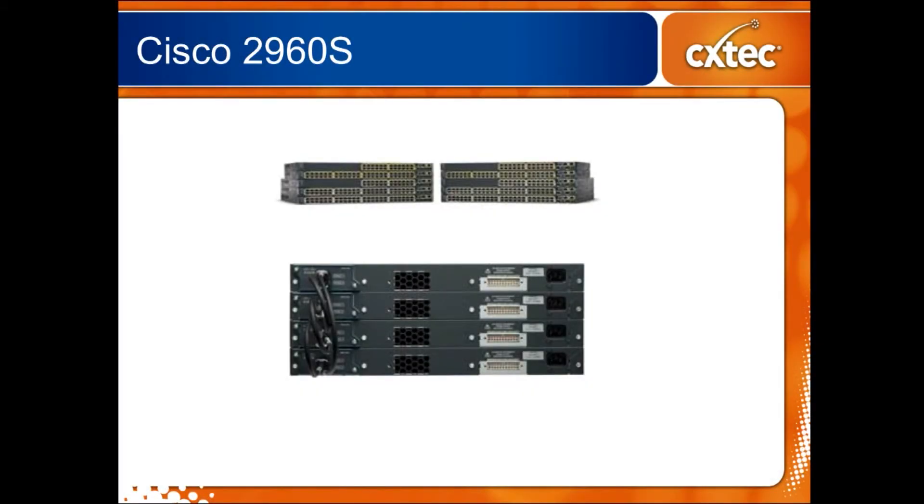Hi folks, I'm Jim. I'm one of the product engineers here at CX Tech and I'm here today to talk to you about the Cisco 2960S switch family. It's a little newer and different than the older 2960s and 2960Gs, and I just want to give you a heads up as to what the differences are.